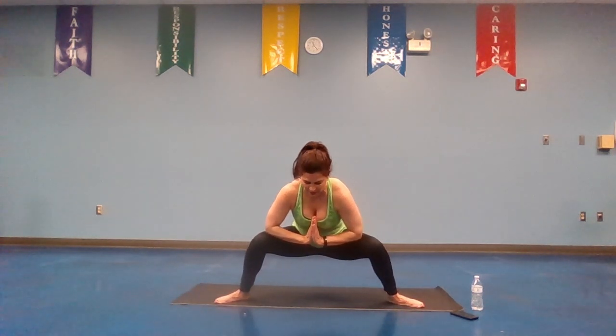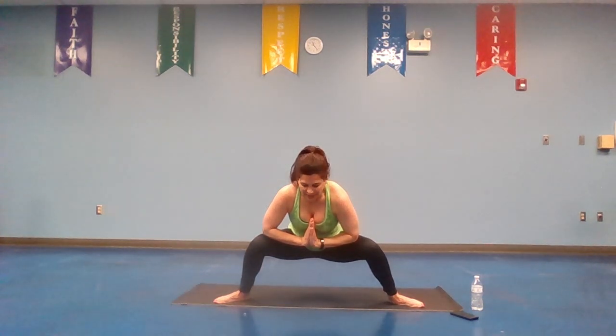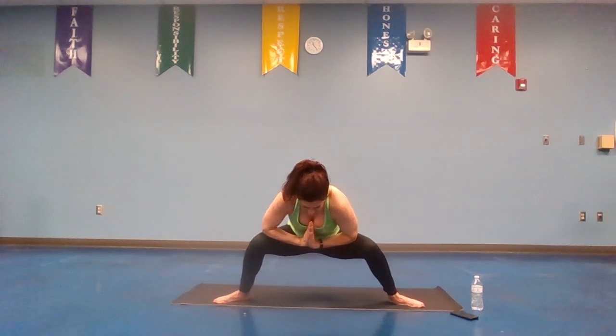Now take the hands to prayer, and if you can, we're going to take it down into garland. Inhale, start to drop it down. If you want to just hold it here in goddess, or you can bring it all the way down to garland. Hold. Deep breath in, inhale, exhale. One more time — inhale, exhale. Slowly bring it up. Pop it in, good, to mountain.